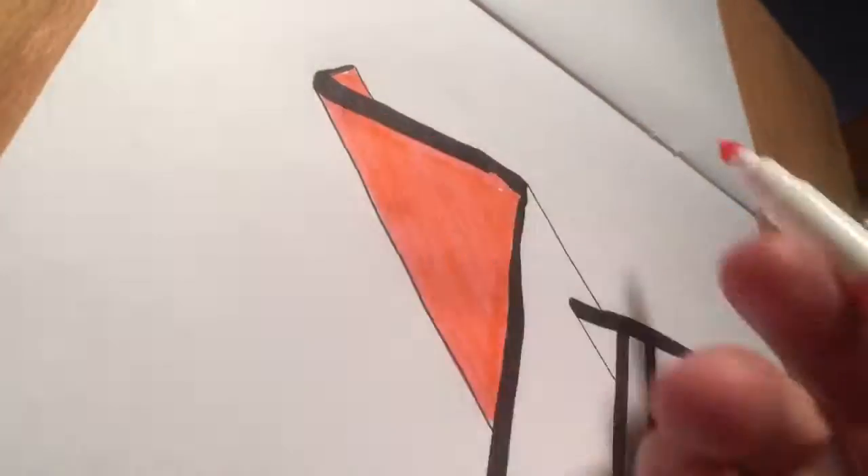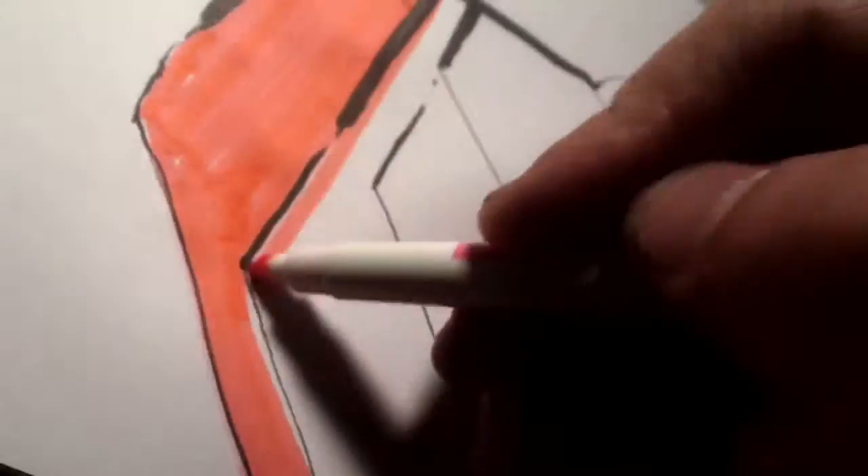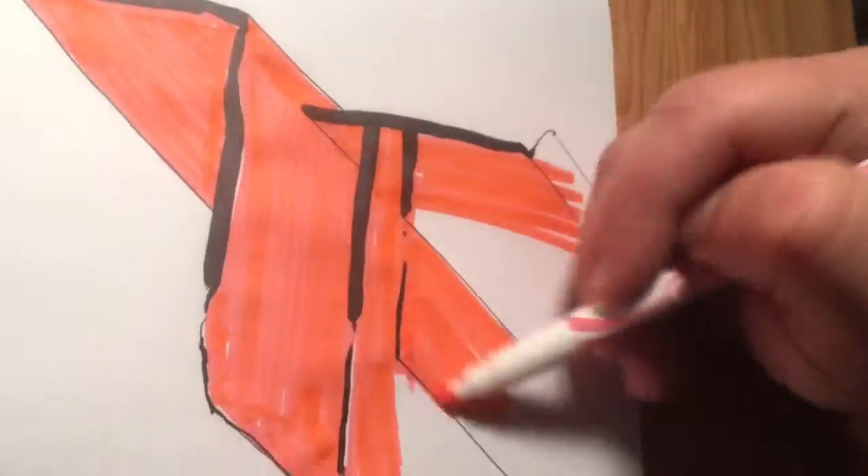This is the first time, I believe this is the first time, I've ever used color or like a fill like this in any of these videos, but I use it all the time.